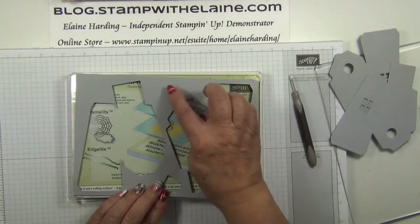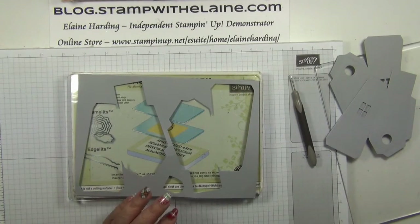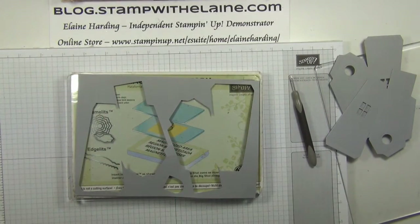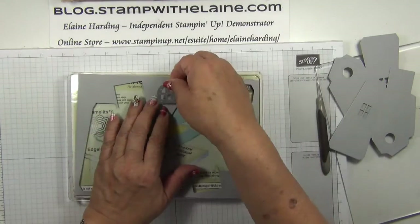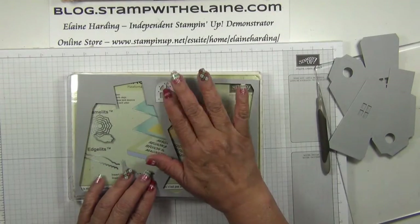Now I'm going to need a cross section for this window here. In order to do that I need the frame with the double cutting edge, and I need to cut a couple of extra ones of those.